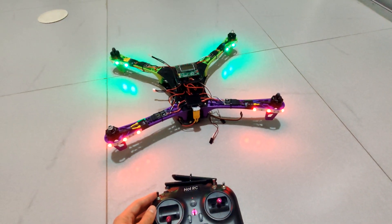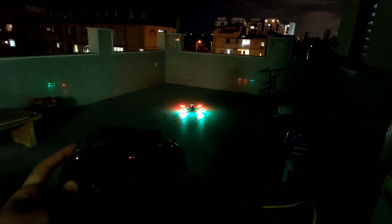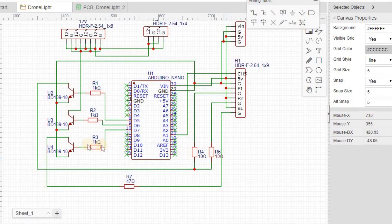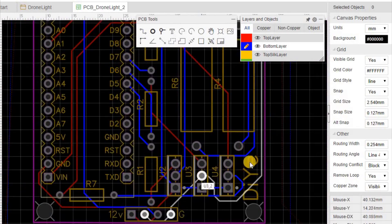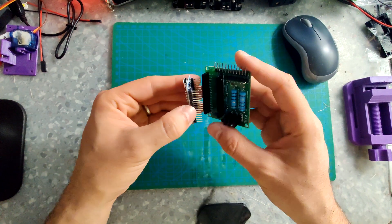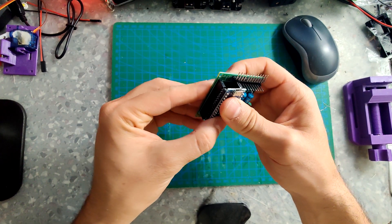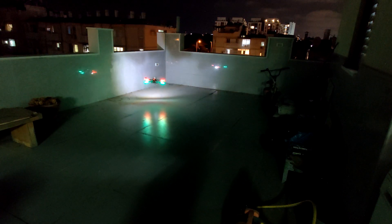Hey guys, welcome to this video. In this video I'm going to show you how to make a lighting system for a drone. This drone is also 3D printed - totally DIY. I also made a PCB with the help of PCBWay, which gives a really really nice result. This is the PCB, and this is the lighting system in action.